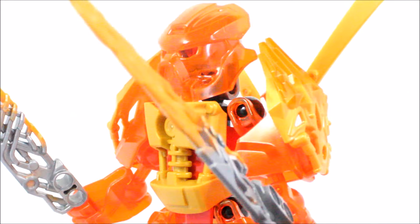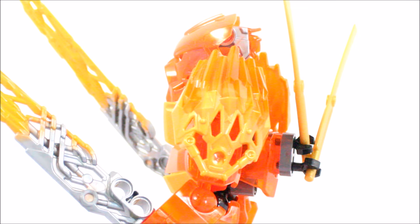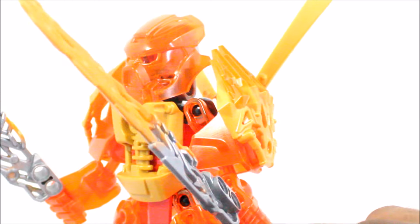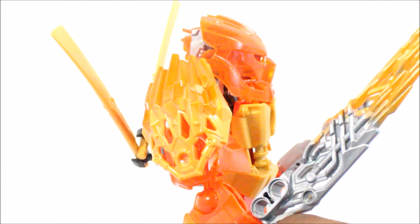On the side, I've used a 2016 piece commonly found from Tahu Uniter of Fire — specifically the shin pads or shin armor pieces that he has on his legs. I thought I'd use them because they just look so good and go really well with this set. You can see them on both sides there; they look very, very nice.